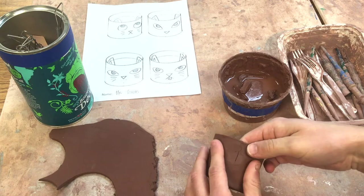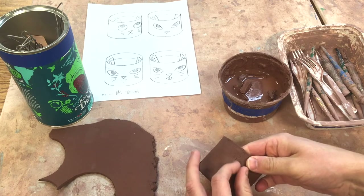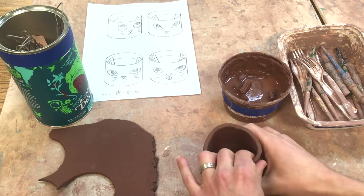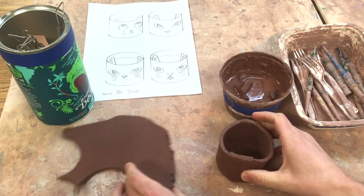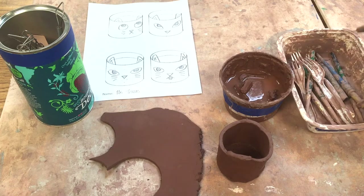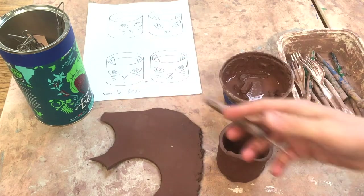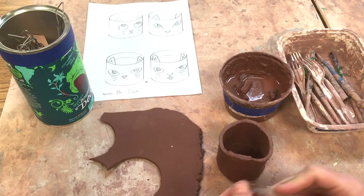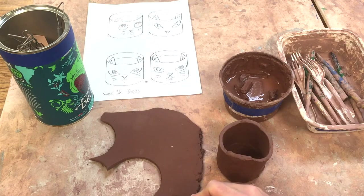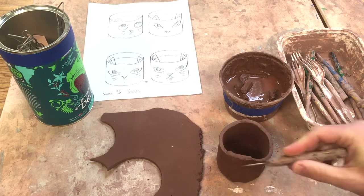I can see a little crack here, so I'm just going to go across it with my finger but not try to touch it too much. I have another slab here and I'm going to create the ears. I'm working off of this design, so I'm going to take a needle tool and create the ear shape.